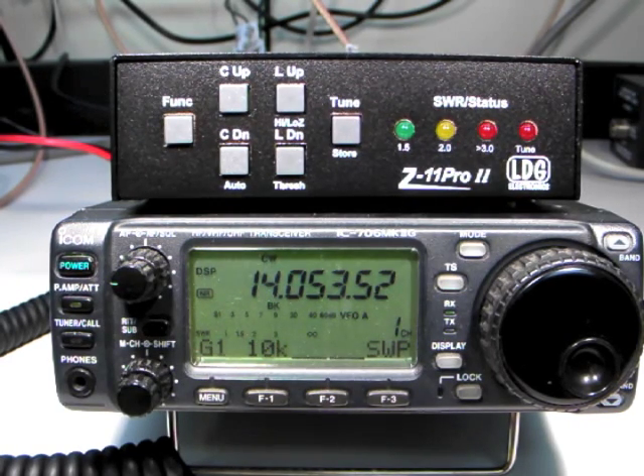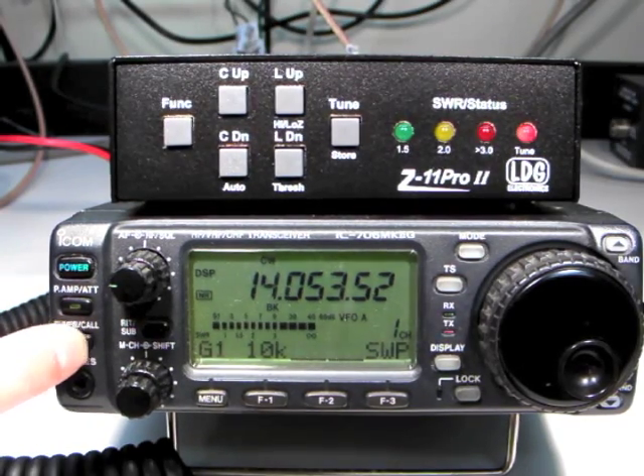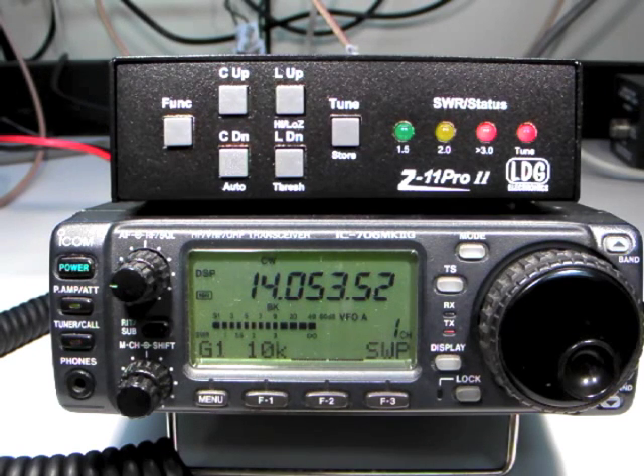With the ICOM interface cable installed, two options are now available for tuning. The first is to press and hold the tuner call button on the radio for one second to begin tuning. The radio automatically transmits a carrier for as long as is required to complete the tuning cycle. Note the LEDs cycle inward to indicate a successful tune.